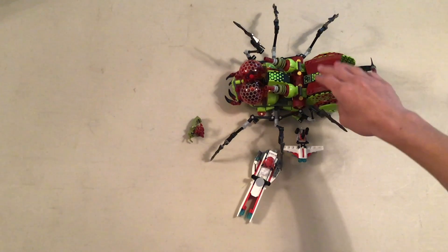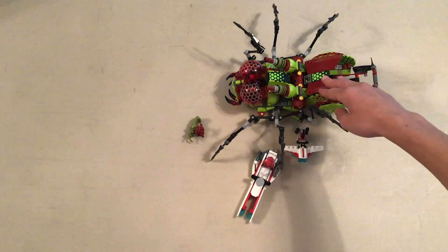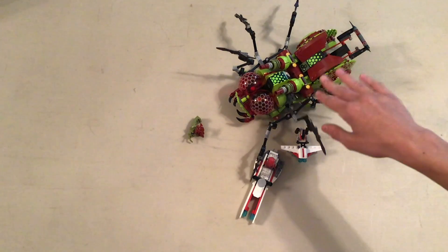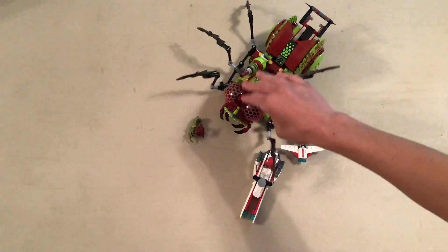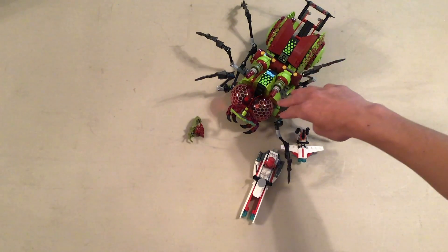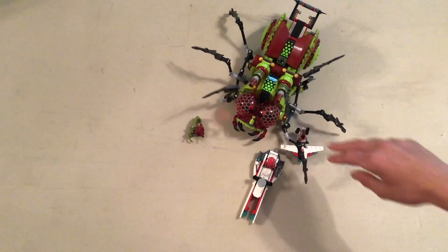This set originally retailed for $60 in the U.S. Galaxy Squad was released in January 2013, with several sets.